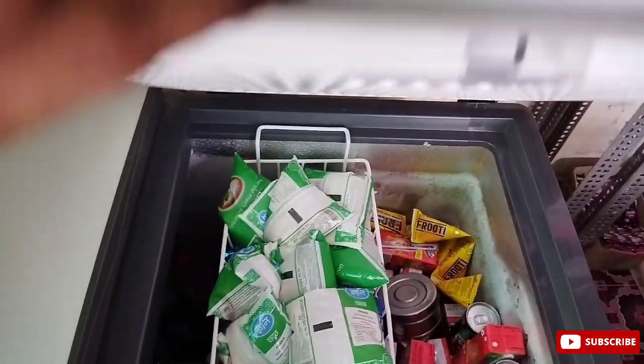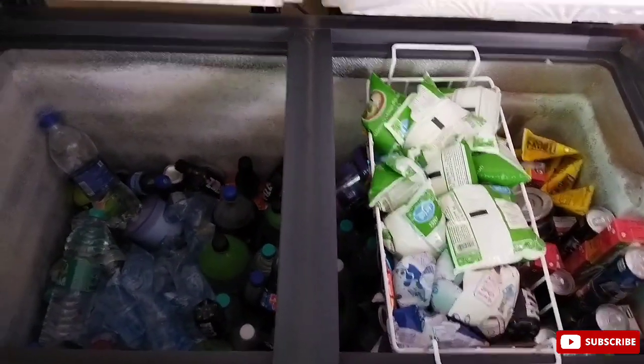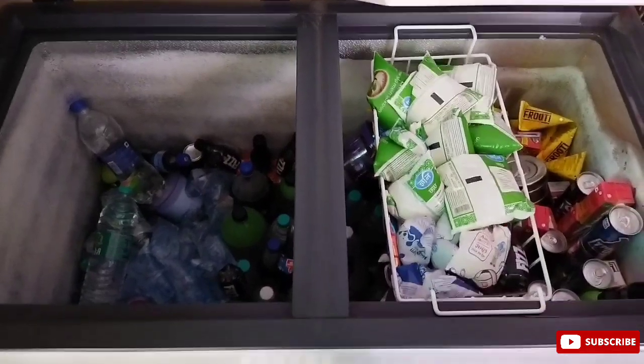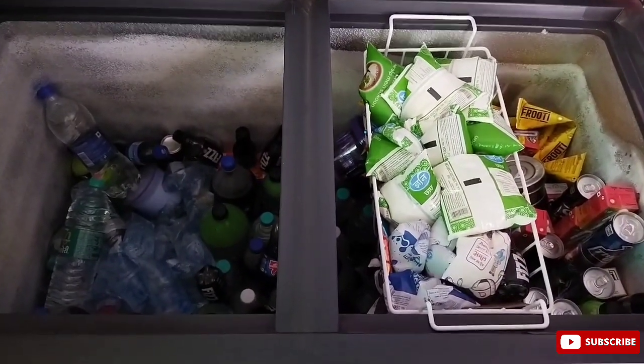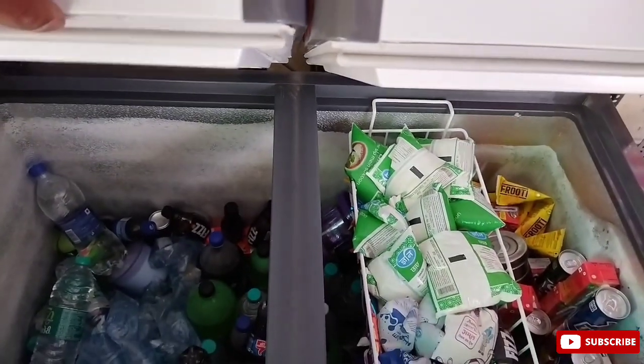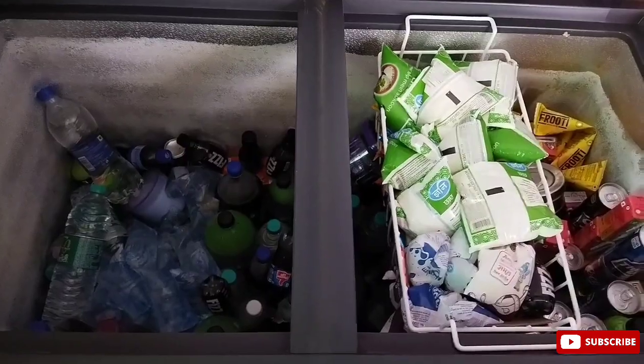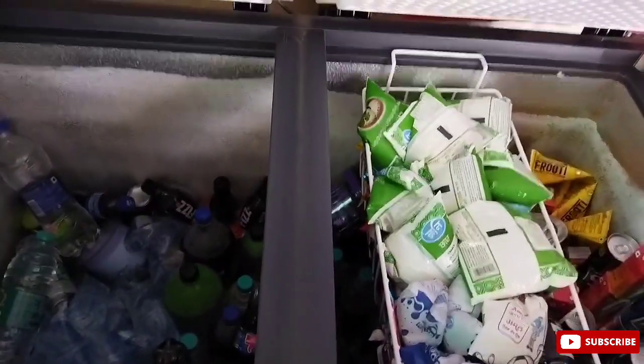If you talk about Blue Star, you can see it is priced at ₹24,000. Another model is around ₹28,500. This is a big consideration for me — but if you want to buy a deep fridge and not go for gold, then you can buy Blue Star.